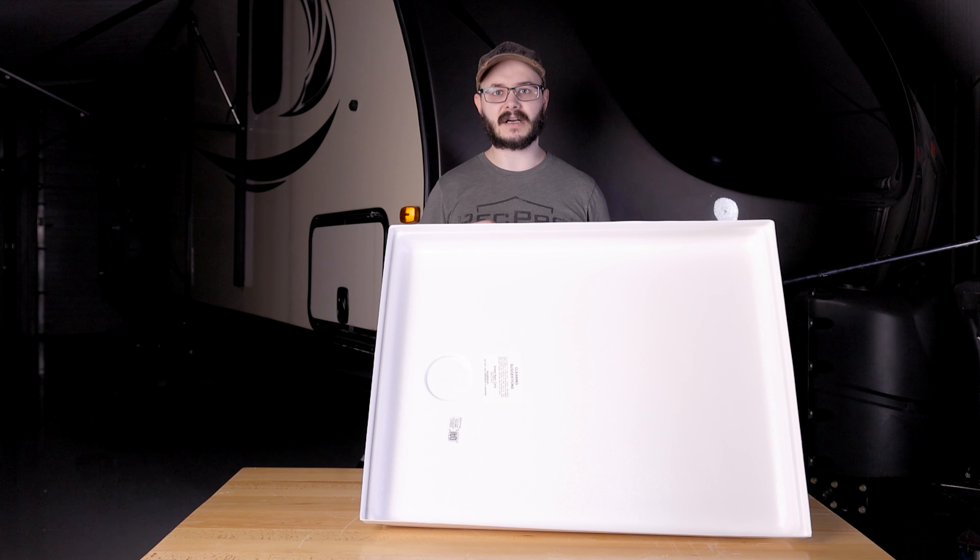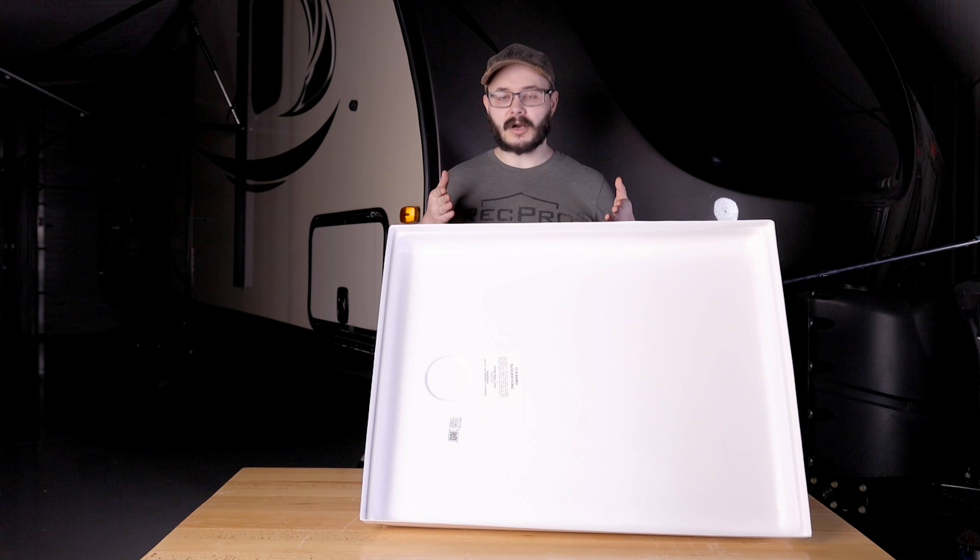Nobody likes an ugly and uncomfortable shower, so keep your RV shower looking great and comfortable to use with the RecPro RV shower pan you see here. If you like what you see and you want to know more, click the link in the description below.